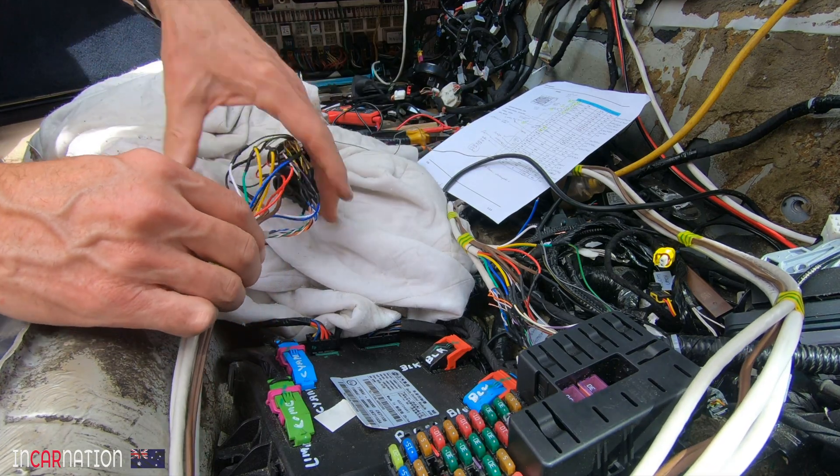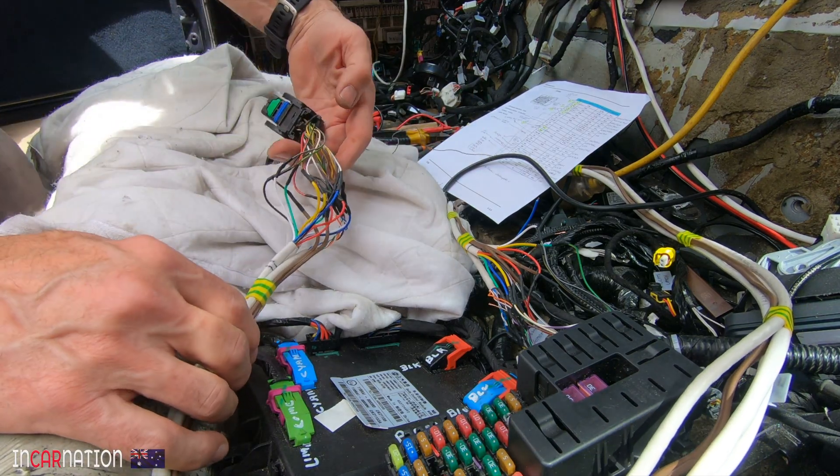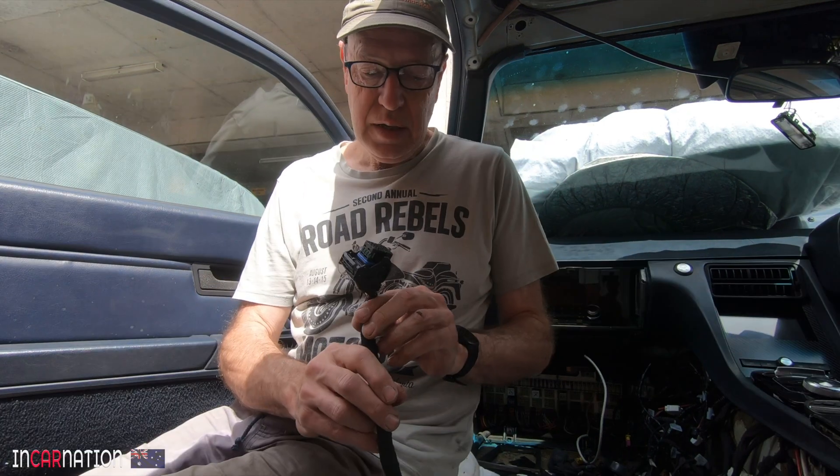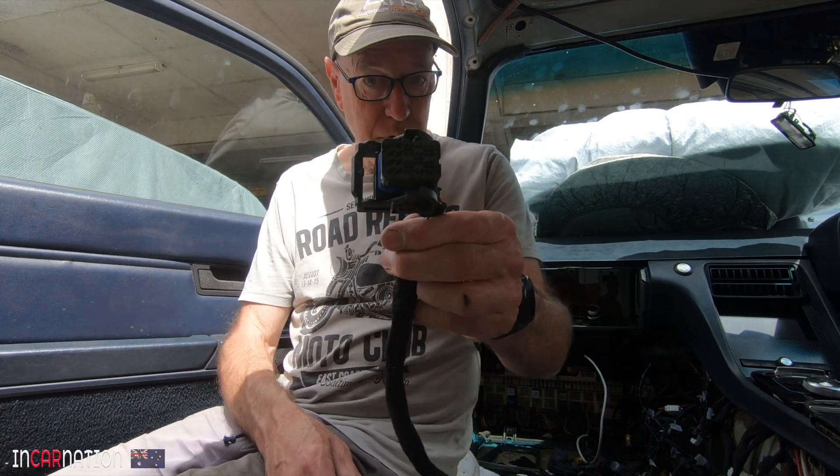That looks like it might be it — I just need to wrap it all up so it looks tidy. Done. Can you just imagine how happy I'm going to be if we get all these connections right, the high-voltage battery box assembled, all the high-voltage working, the contactor box working, the BMS — all of it moved and untried, as it were — and then plug it all in and it works first up.